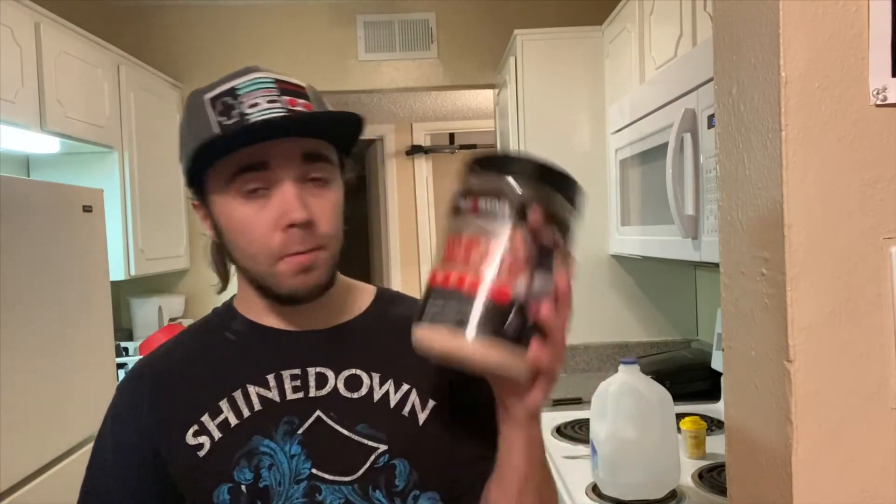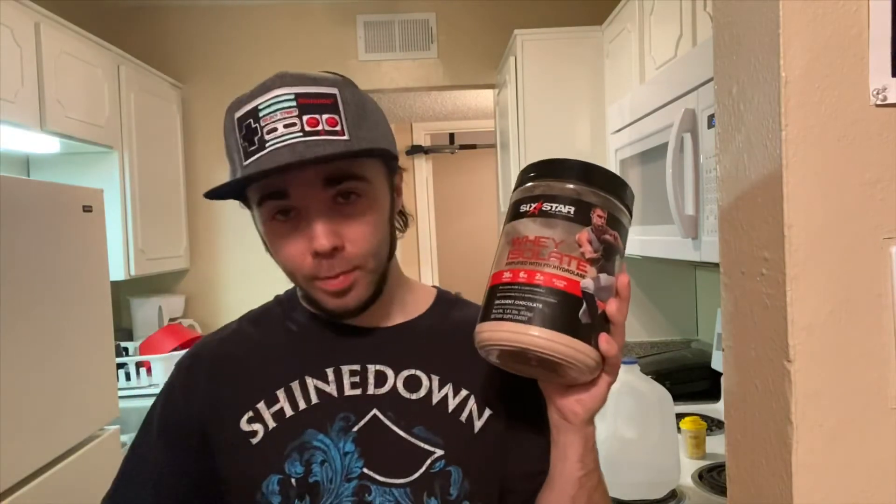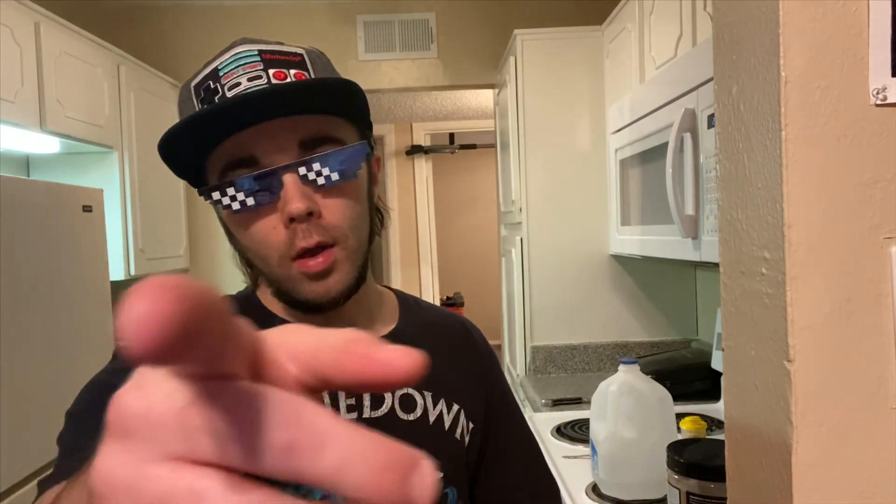Alright guys, this is the Six Star Pro Nutrition Whey Isolate Protein Powder. If you enjoyed this review, please like and subscribe, check out the description below, and follow me on all my socials. Don't forget to hit the notification bell so you don't miss new videos. Until next time, this is your boy Stash — peace.